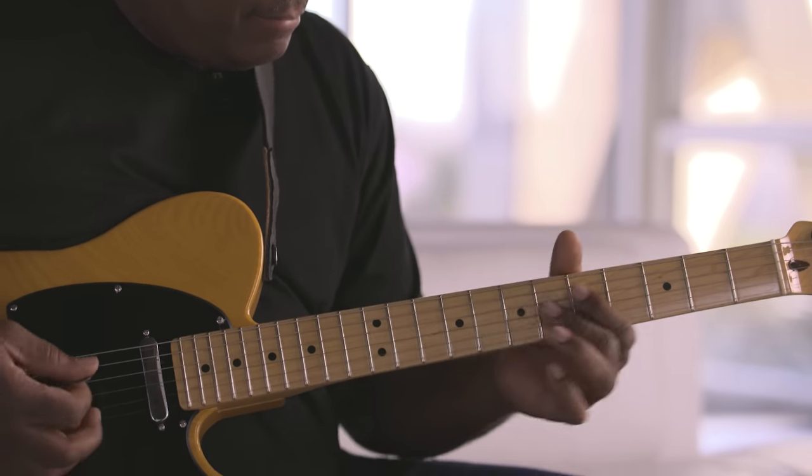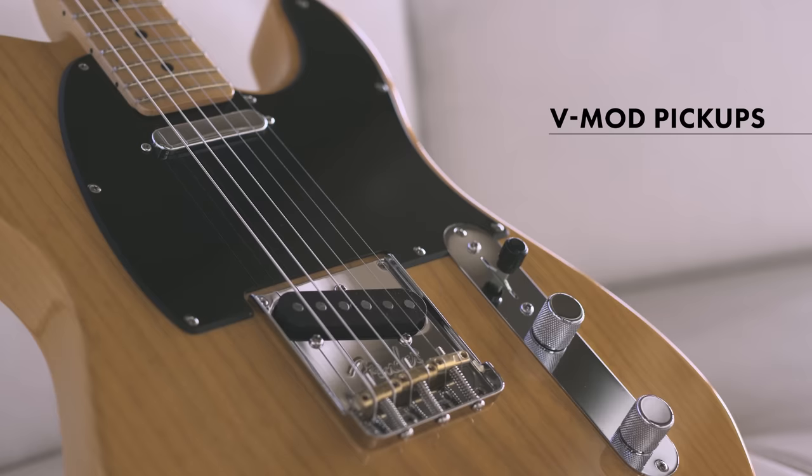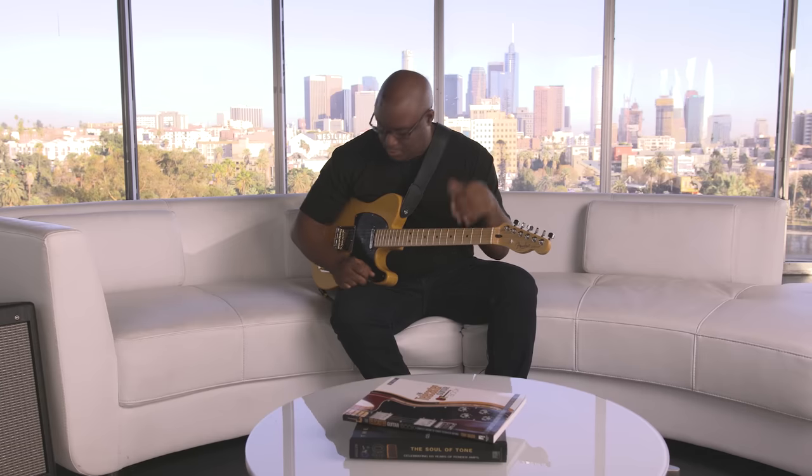One of the first things I notice about this Tele are the new V-Mod pickups. They have that vintage Tele sound that we all know and love, and that'll pretty much get you through any gig, whether you're in a club, studio, or live. They allow you to play different styles of music. Let's try the bridge pickup.